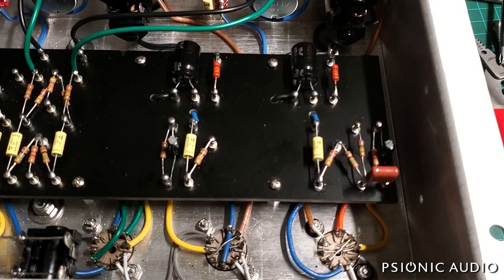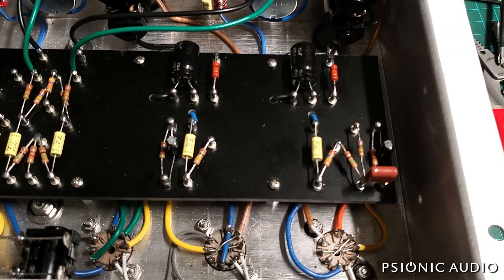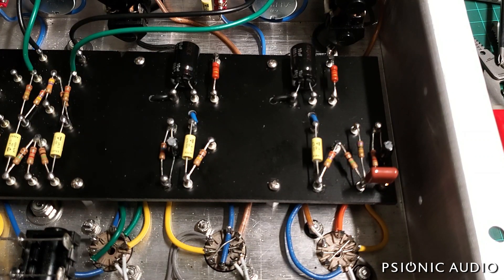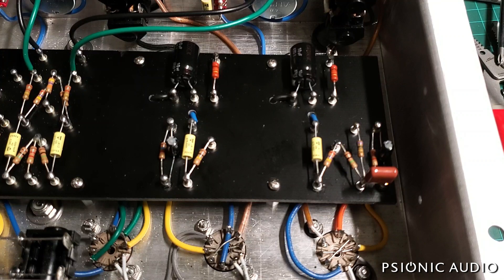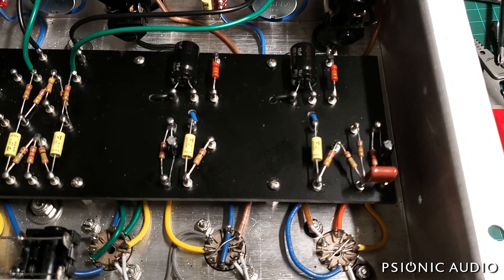One of the hardest things when you're actually designing an amp rather than copying is accommodating weird tubes. EF-86s are strange things. There's only one currently being made on the market as far as I know — the Electroharmonix — and it's an OK tube. There are also a range of new old stock tubes out there, some good, some bad. I'm trying to design the circuit so that I have a consistent ratio between the plate voltage and the screen voltage.